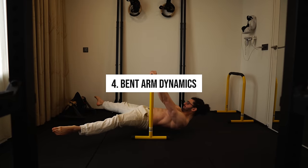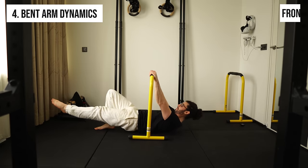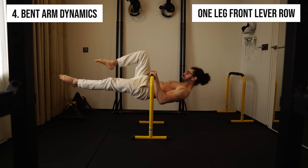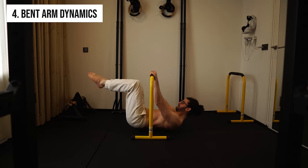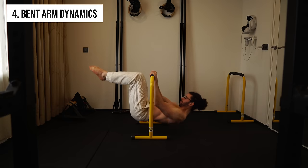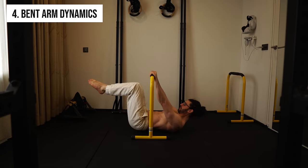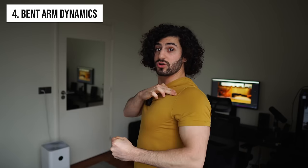For bent arm dynamics — front lever rows — from easiest to hardest: front lever lean row, tuck front lever row, advanced tuck front lever row, one leg front lever row, straddle front lever row, and full front lever row. Get your arms to at least 90 degrees range of motion. Stay parallel to the floor as you pull — don't let your hips drop. Try to squeeze your shoulder blades together; even just the intention counts.